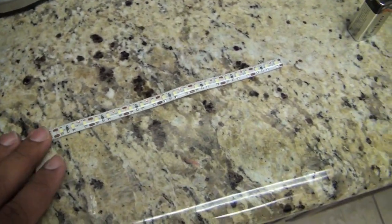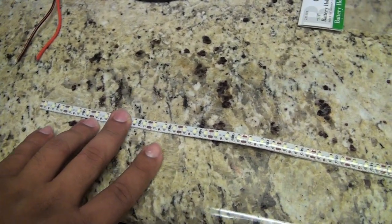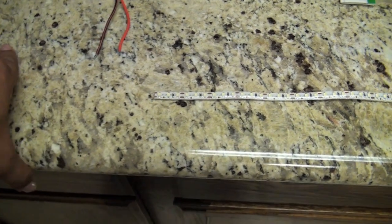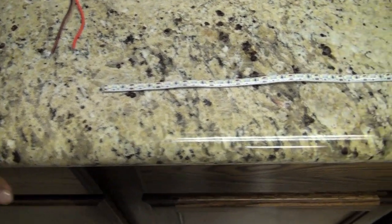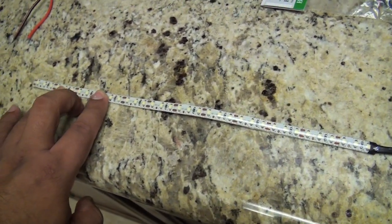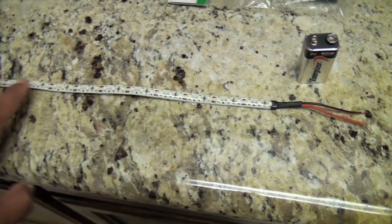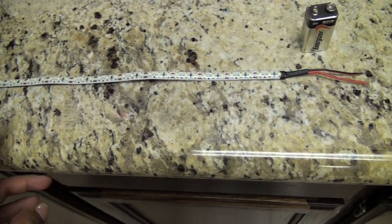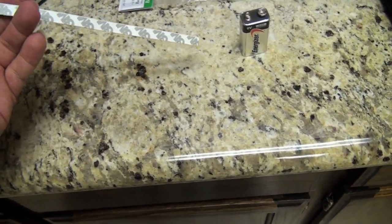Keep in mind there is a positive and negative. If you're doing multiple strips, make sure positive stays with positive — don't swap them, because if you cross them and plug them in, you'll damage them. When I first bought them I only got three strips, but it wasn't enough, so I ended up buying a larger strip — either 14 or 16 feet long. They are so cheap — for 14 or 16 feet you're looking at about 19 bucks if you get them from China or Japan. From a US manufacturer it'll be around 50 to 60 bucks, so it's up to you.